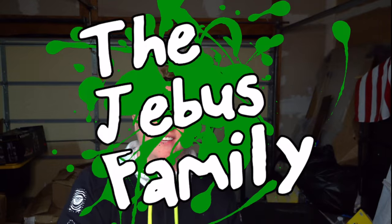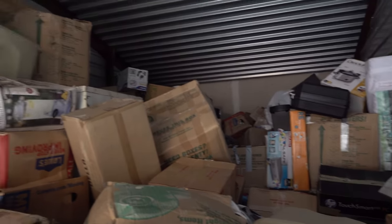Welcome back to the Jeebus Family Channel. We are here with deep search number four of the thousand-dollar Georgia unit we've been going through over on our main channel. If you haven't seen those videos, all the links are down in the description as well as the playlist link. We brought home tons more boxes a few days ago, so I have a lot to go through. Hopefully we can find some more hidden treasure — fingers crossed. Let's get right into it.